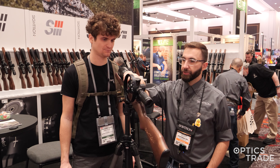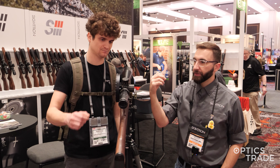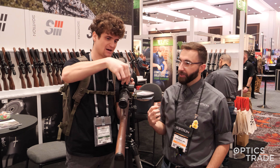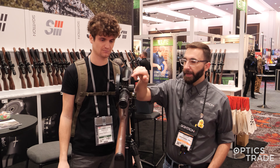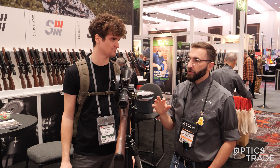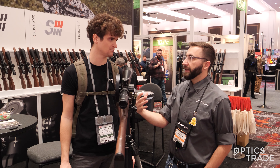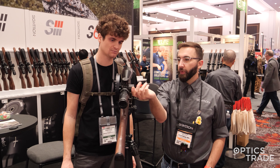The biggest thing that people want to talk about is the turrets. They want something big, something bold that they can see — we give them that. We've got the red and the white markings. They're really crisp — you can feel it in everything. A lot of people talk about locking turrets. We didn't do locking turrets on this one, but they say if we don't do locking, please give us at least a capped windage. For that reason, we do have a capped windage on this.